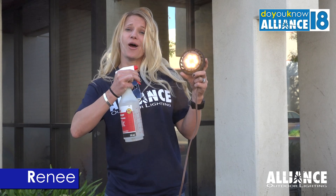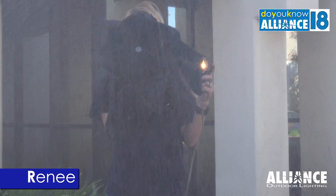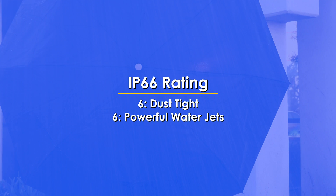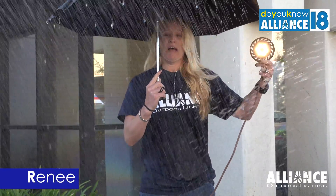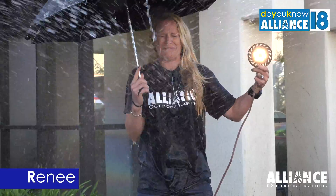But here in Southern California, we get a lot of sun, so this is a little hard to demonstrate. Oh! Look at that! Still shining! Powerful water jets from every direction!